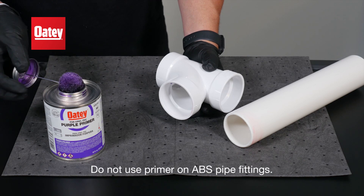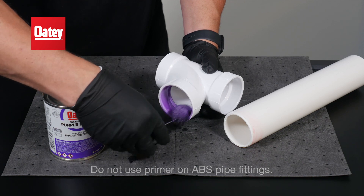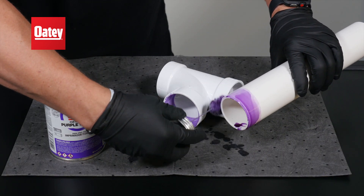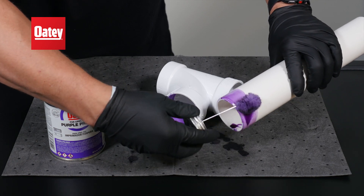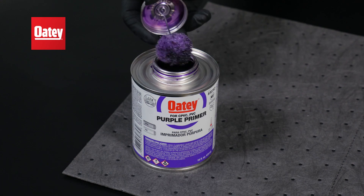Next, apply primer inside the fitting hub, outside the pipe, and then back inside the hub.